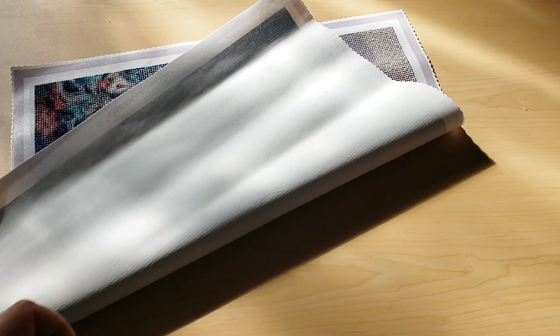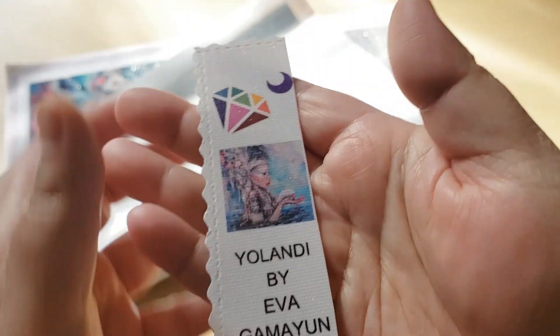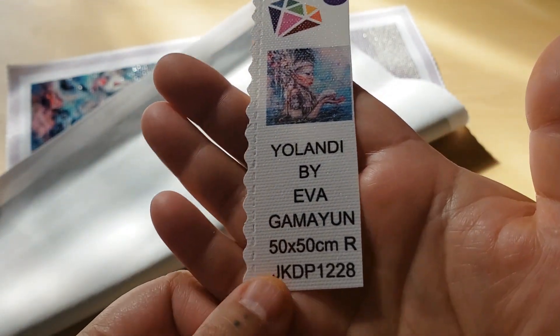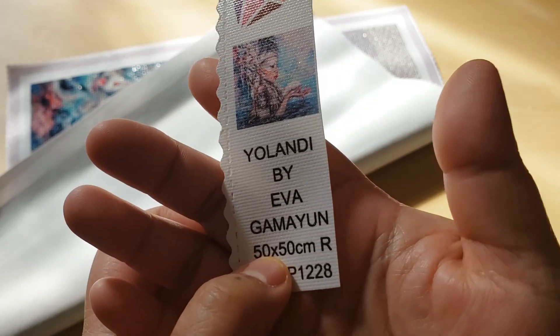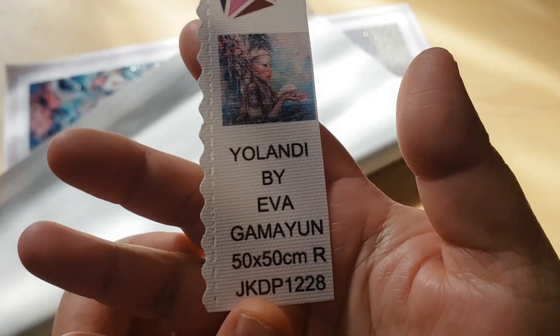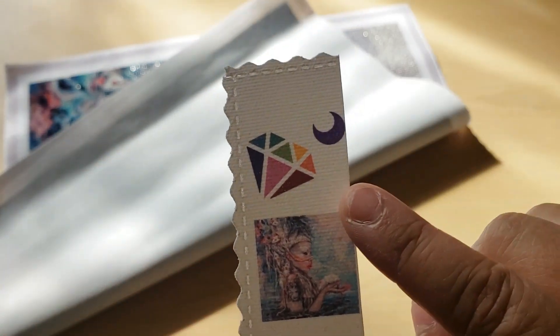I need to show the people. Here is a thumbnail of the piece we'll be looking at. It is 50 by 50, and here's how you spell — I don't know if I was pronouncing her name right, but it's Eva Gamayun. And this is from Dime Moonshop.